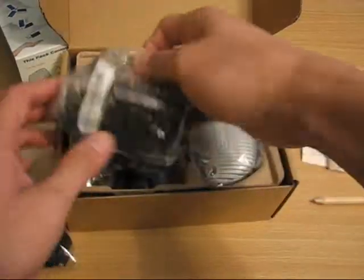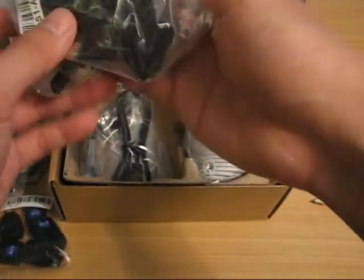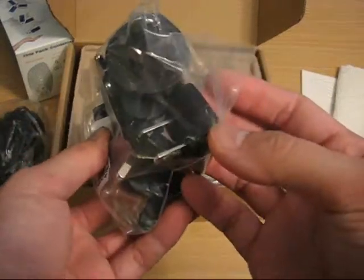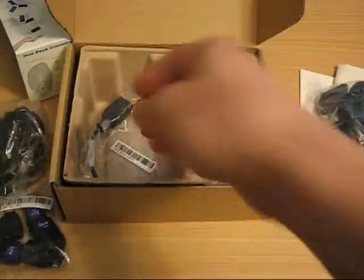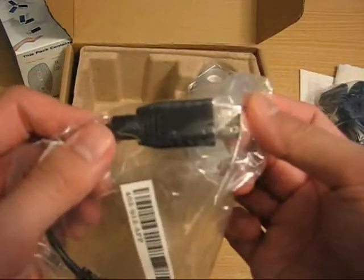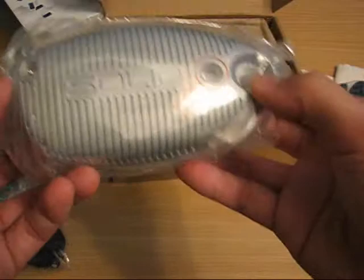A bunch of adapters. A wall charger in case you don't want to wait for the solar power to come through. Wall adapters for the AC adapter in case you're in a different part of the world. A standard mini USB charging cable, and then a mini USB to full-size USB in case you've got something you want to charge that way.